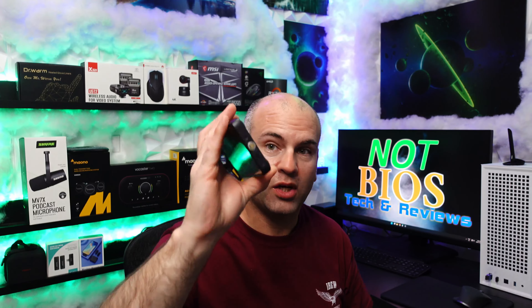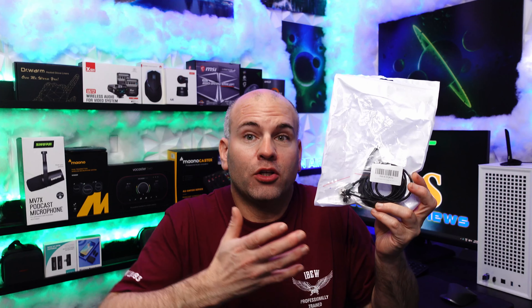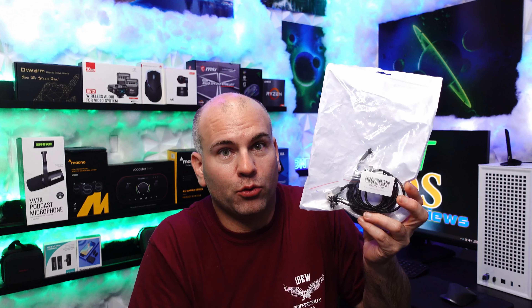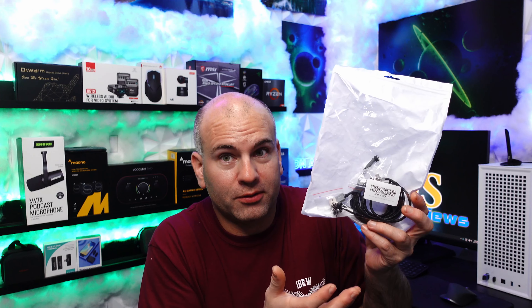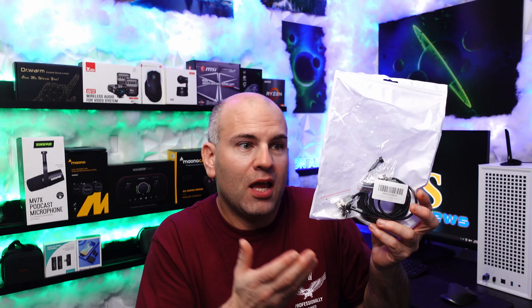I can bend the cable wherever I want. You might wonder how this compares to Volta cables, which I've reviewed. Volta cables have more charging capacity, but one thing they can't do is bend anywhere, and a lot of the time I'd just lose connection because the connector would come off. This cable has a better magnet than a Volta cable, and it costs less.